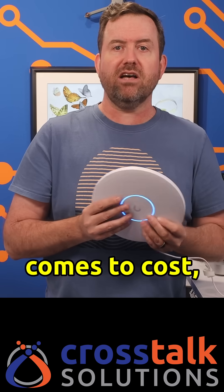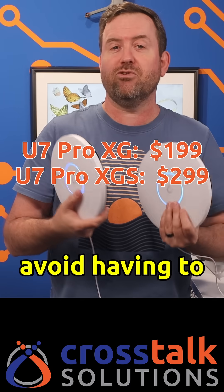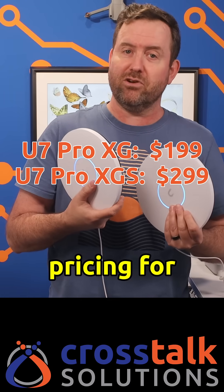Now, when it comes to cost, that tends to fluctuate a bit before these devices are released, so I'm just going to pop up some text on screen so I can avoid having to re-record anything — but here you can see the pricing for yourself.